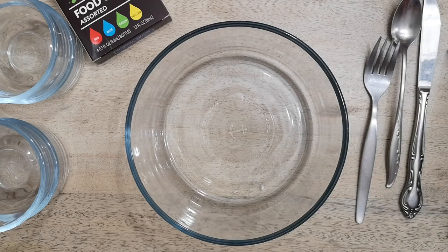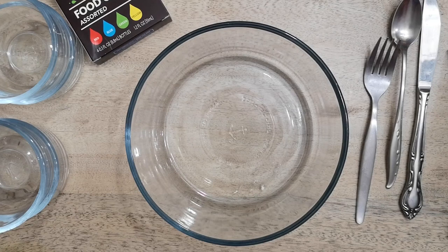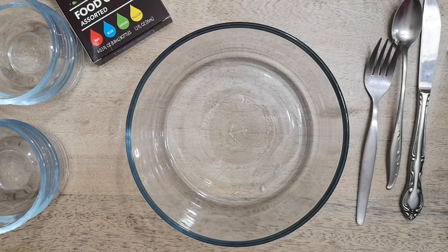Hello everybody and welcome back to Art with Miss Kay. I know today looks kind of funny because this looks more like a cooking show than an art lesson, but I promise it's going to be really fun and creative. So today we're making homemade paint.